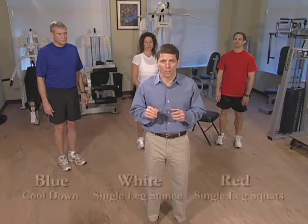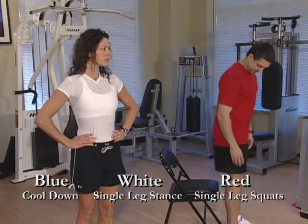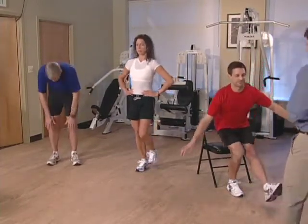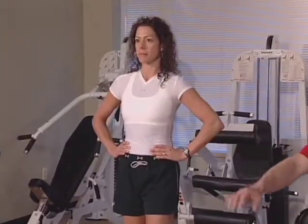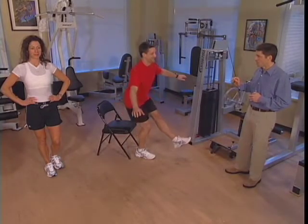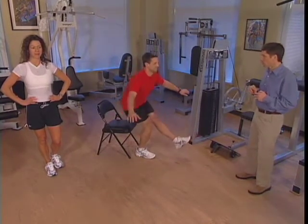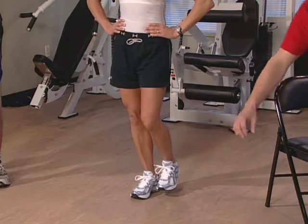The next set of exercises are an advanced set. The red and white teams will continue through, but the blue team — you're all done. I would start a gentle stretching program at this time and cool down throughout this period. Let's get started. The white team is going to be doing a single leg stance. The red team that Paul is going to be leading is going to do single leg squats — 15 repetitions and then we'll be done with one set. He's using this chair for a little bit of reassurance so as not to fall backwards. Nice and gentle through this period.